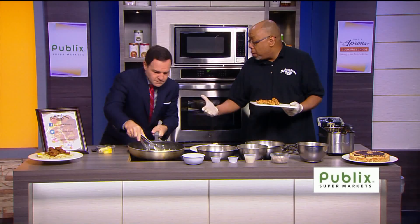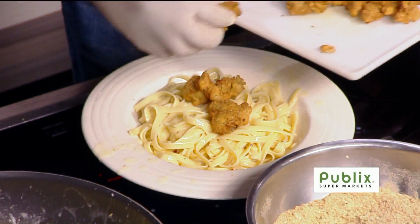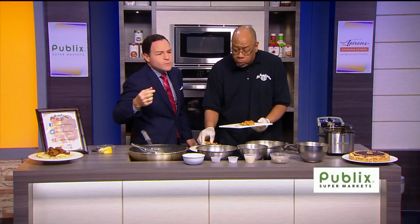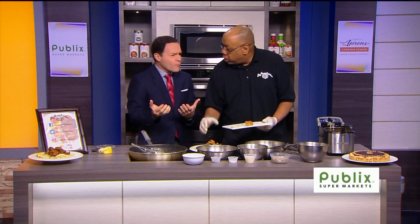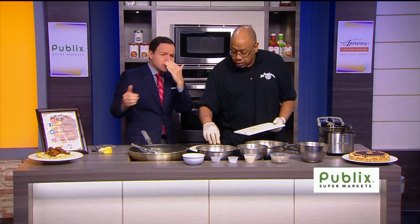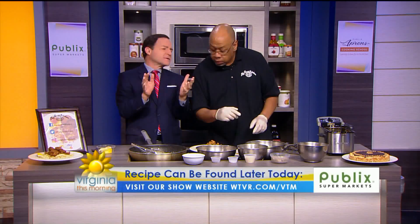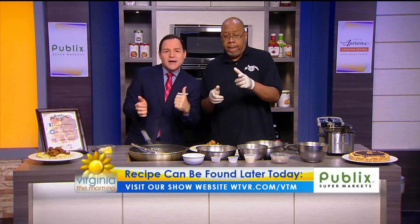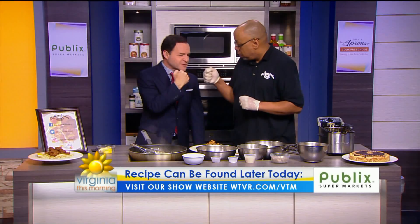It's the same thing when we talk about fish and other seafoods. Look at that — I'm going to plate this here. Normally we just do a straight breader, but this one with the egg wash and the milk gives a totally different taste profile — it's crispy and crunchy. We're going to put the recipe online by about 2 o'clock this afternoon. WTBR.com slash VTM is where you can find a link for more information. Big Herm, always a pleasure. My pleasure, thank you.